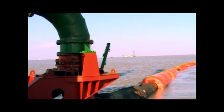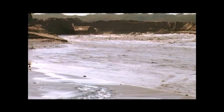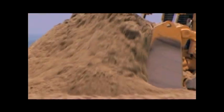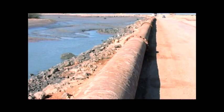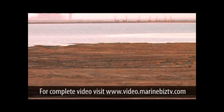Reclamation is best done using a pipeline to transport the dredged material to the place where it is to be sited for reclamation. This enables better control and least wastage of material. Both floating and onshore pipelines are used to transport this material, dredged in the form of slurry with water. Normally, the ratio of the content of material to water is about 30 to 70.